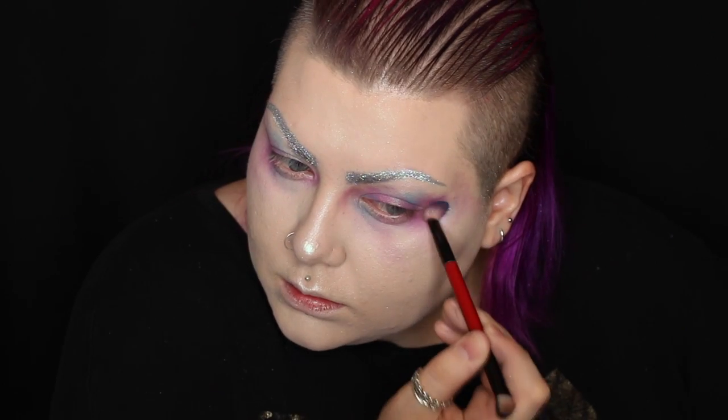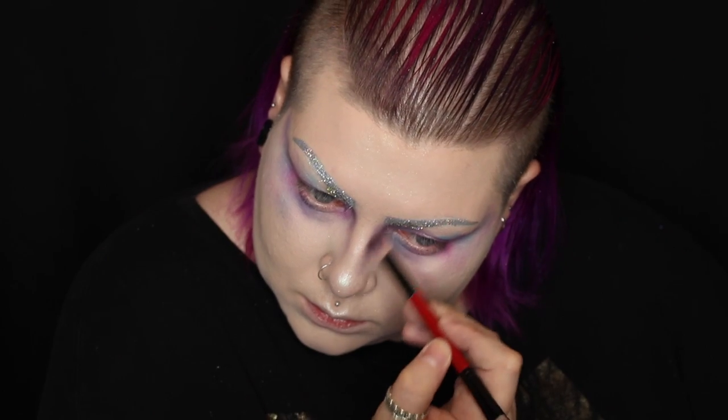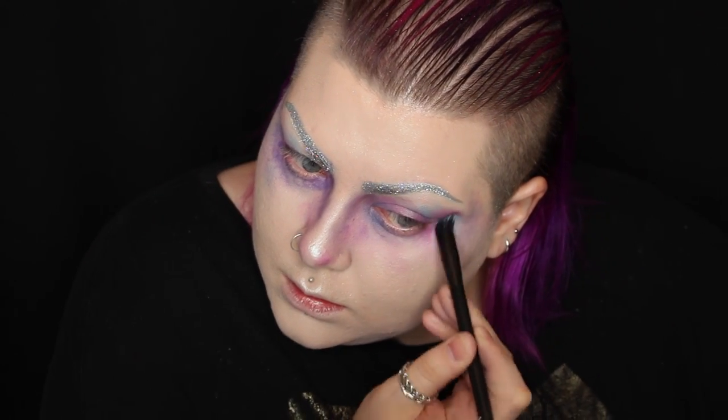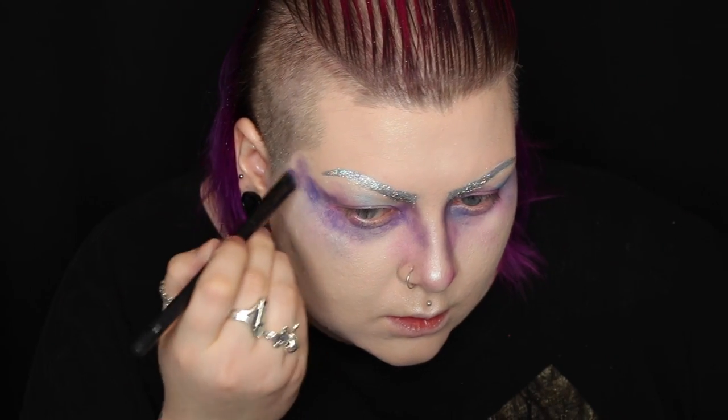On the eyes, I'm using a mixture of the NYX ultimate brights palette and the Sugarpill Pro palette. I'm just taking different shades of purple, pink, and blue and stippling them all together to create that cosmic effect. To make some areas darker and more intense, I'm doing the exact same thing but this time using Meron Paradise paint.